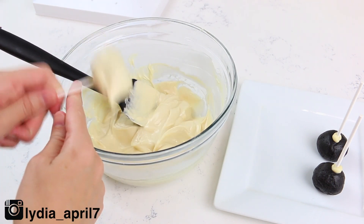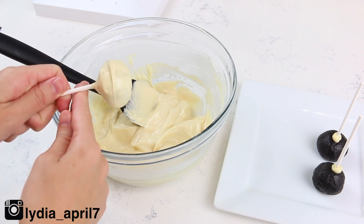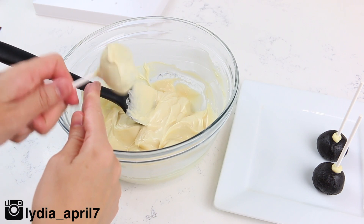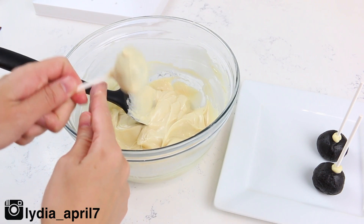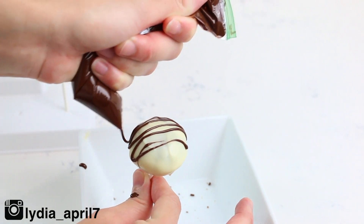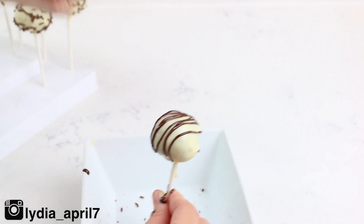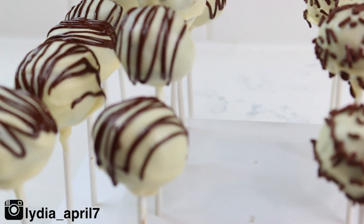I'm using white candy melts — they come in so many names — but you could also use bright white, which would be really pretty. If you tap too much of the chocolate off you will kind of see the brown from the Oreos, but that's okay. Here I've just melted some chocolate and I'm drizzling it on top of my cake pops by adding it to a Ziploc bag, cutting the tip off, and moving back and forth. I think it looks really pretty.